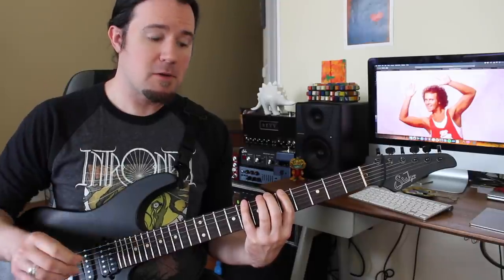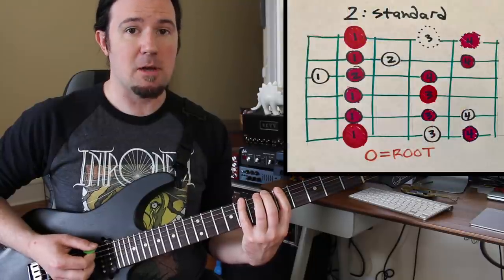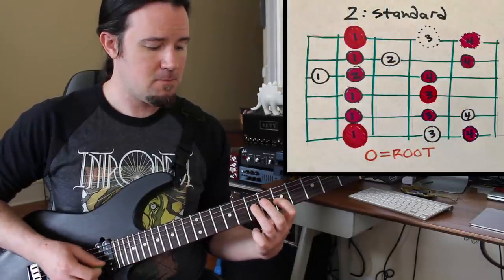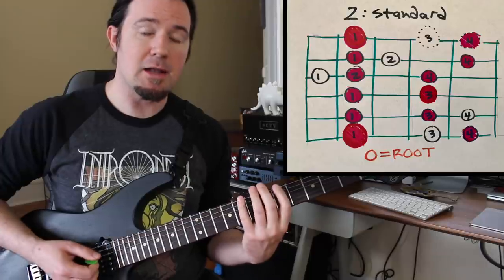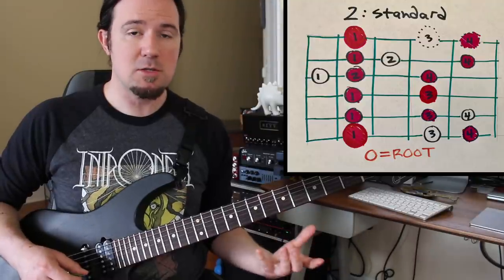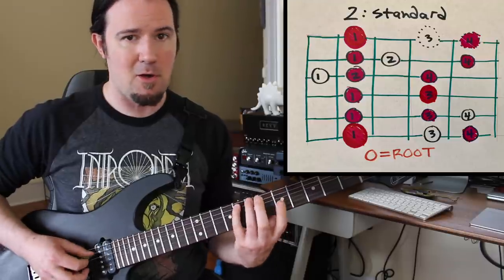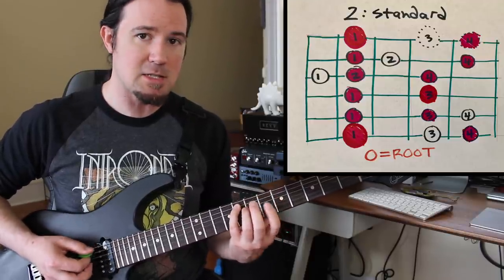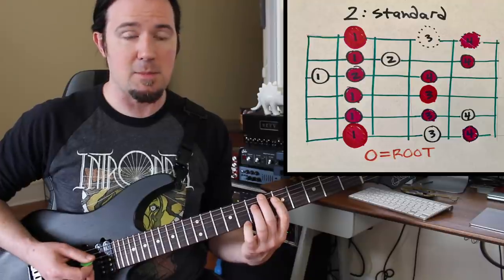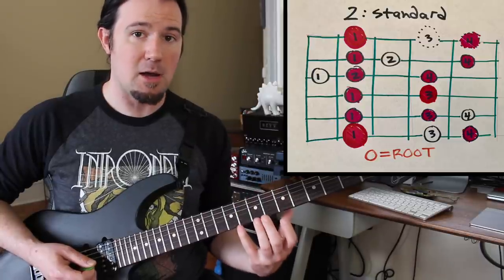One more thing about the standard scale pattern that's extremely handy: it's really easy to see how your common minor pentatonic shape is hiding out inside of this standard minor scale. Anytime you're using the minor scale, you can also use the minor pentatonic, because the minor pentatonic is essentially just the minor scale with a couple of notes removed — we kick out the second and sixth notes and it leaves you with the minor pentatonic. So anytime you're using the minor scale, feel free to go in and out of regular minor pentatonic too.